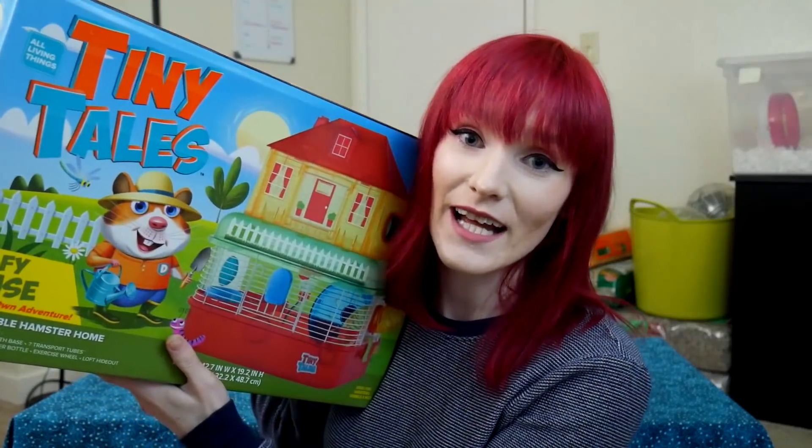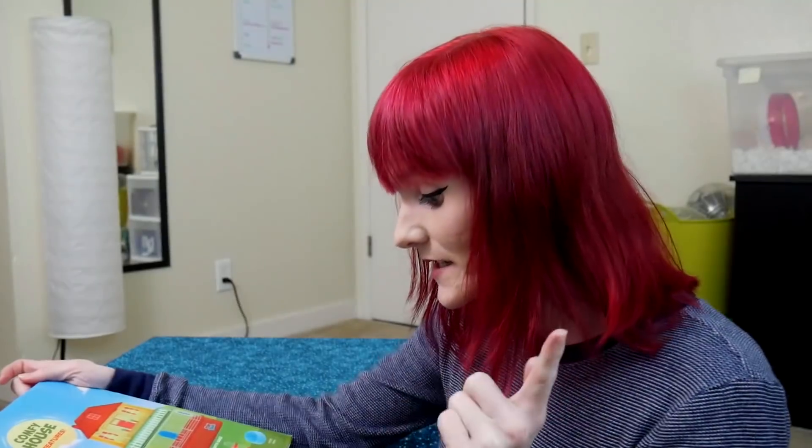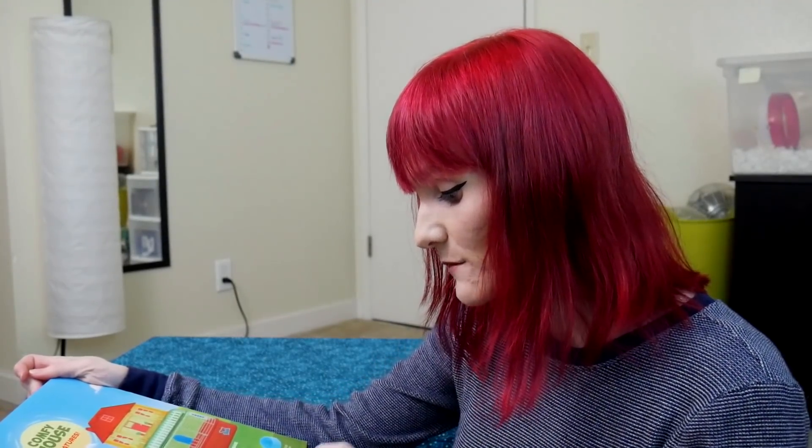Don't fall for what big chain pet stores say — some employees will try to steer you right. This cage was $39.99, and the reason big chain stores don't push better larger cages is because they don't think you'll spend money on them. We're trying to move the next generation away from the 80s and 90s care standards. The box says it fits most sized Syrian hamsters — we're going to test that.